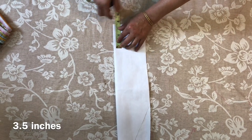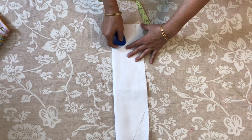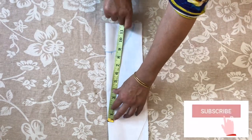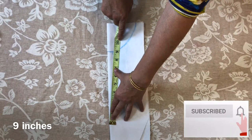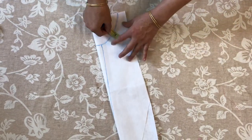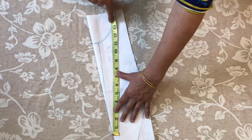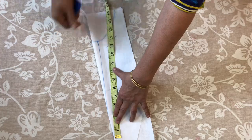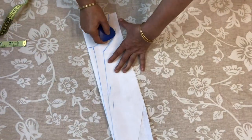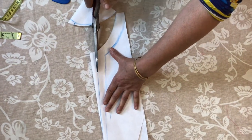This way we will keep the neck. We will keep the neck so we can keep it at 8 inches. I will put the neck and we will cut the neck to 1 inch.